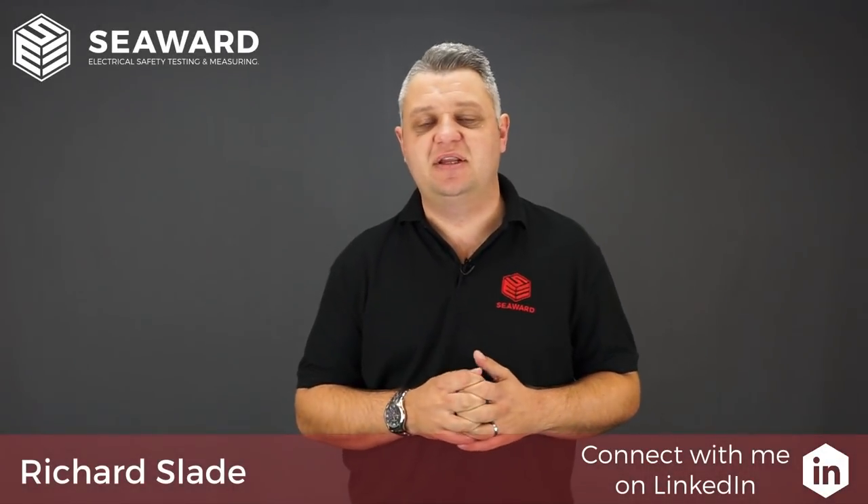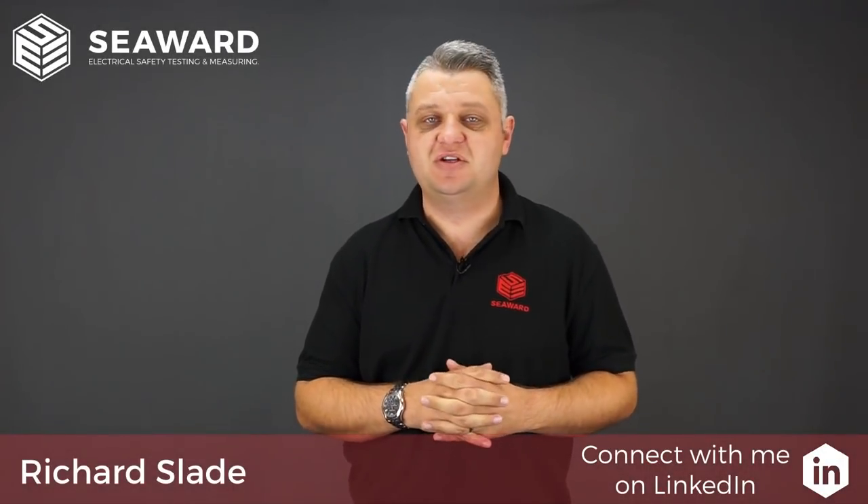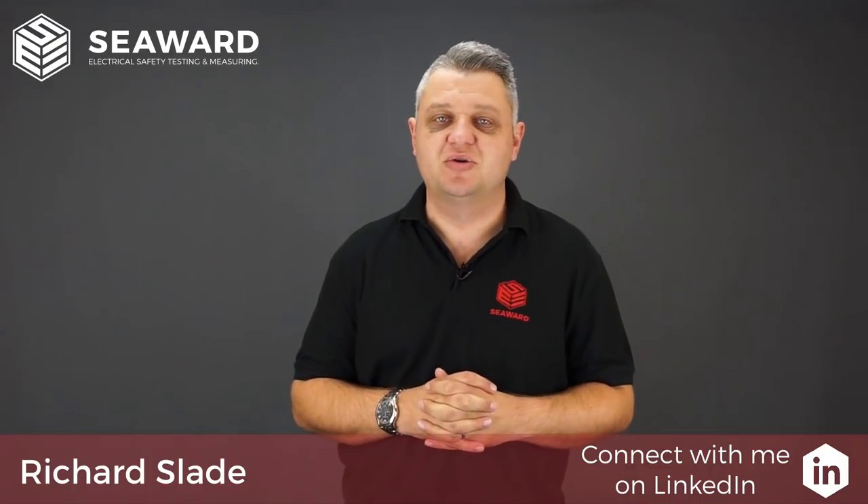Hi, I'm Richard Slade of the Seaward Group and in this short video we're going to take you through the features of the Apollo 600 Plus Portable Appliance Tester.